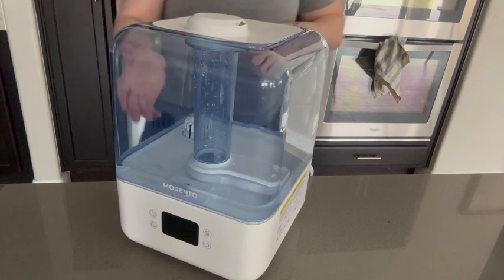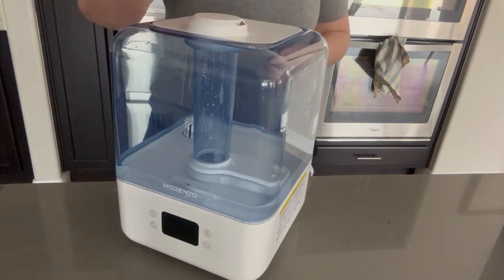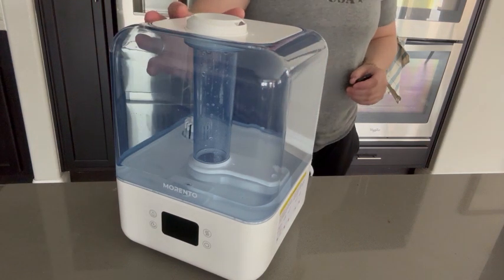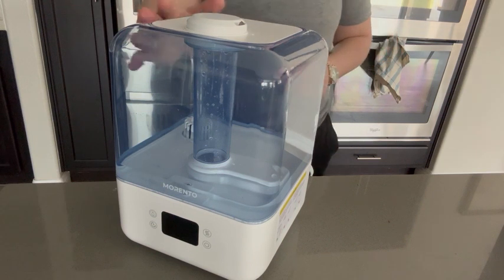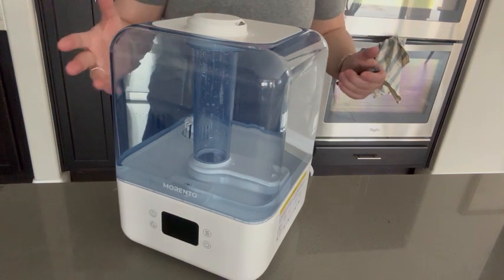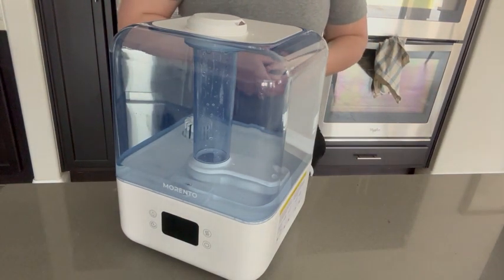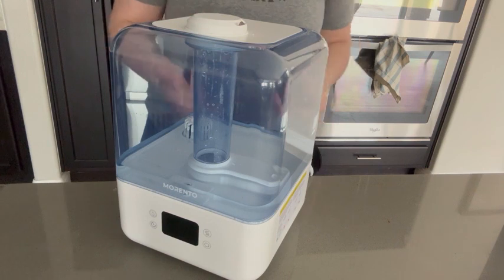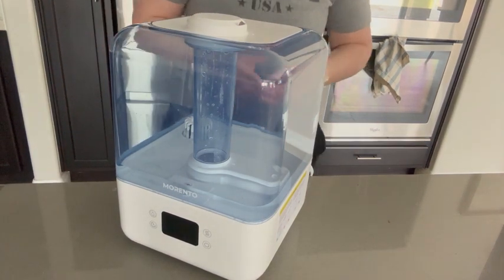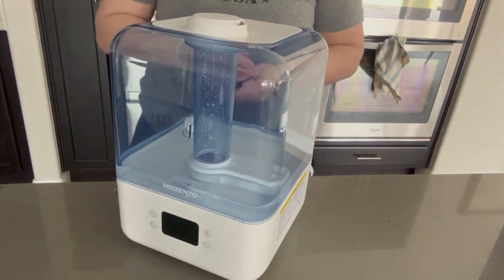Four and a half liters equates to 1.19 gallons. This thing can go for 50 hours at a time filled all the way to the top on the lowest mist setting, and it's extremely lightweight. Its effectiveness covers about 322 square feet or 30 square meters. I very highly recommend this and I hope you enjoy.